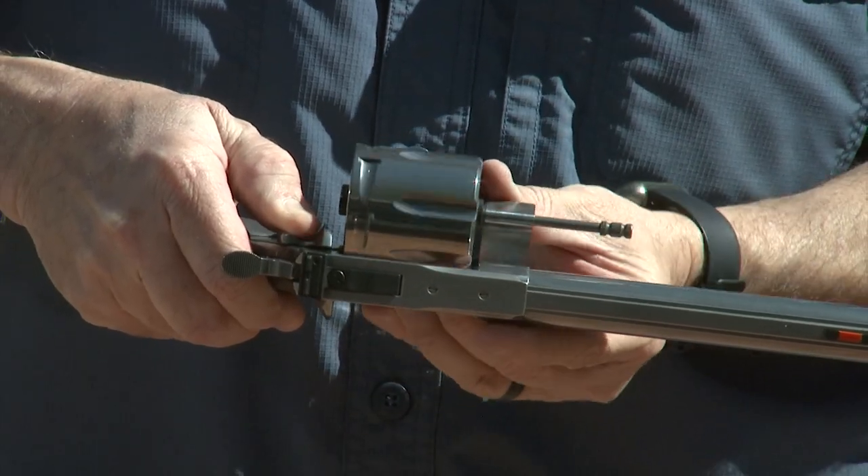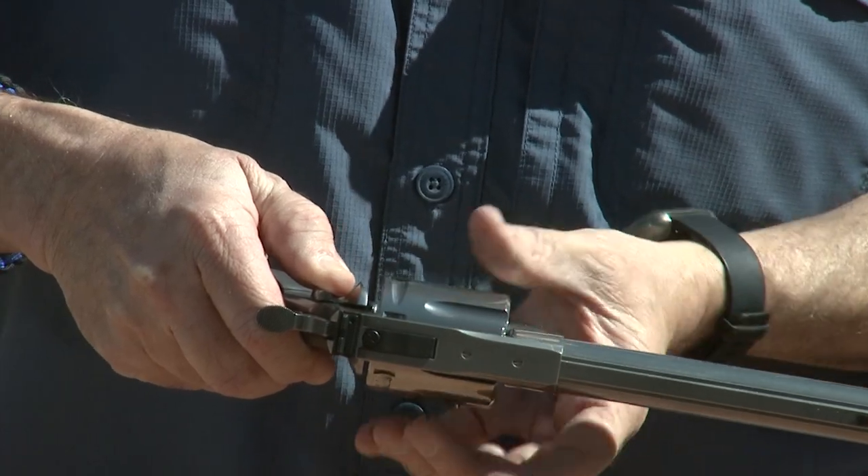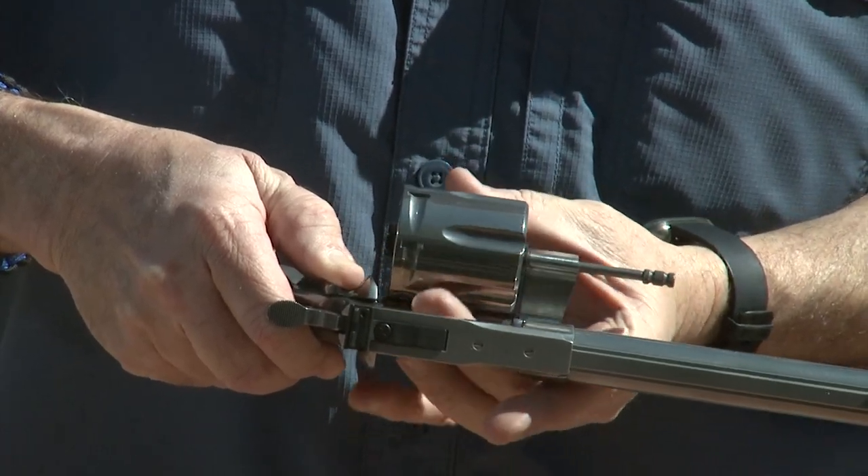I just noticed something really cool — check out how well-fit this thing is. The cylinder fits with no slop; it just goes in and fits perfectly. Great manufacturing. Colt is using new metallurgy from the 21st century, and we're getting better metals and better metal treatment for revolvers like these.